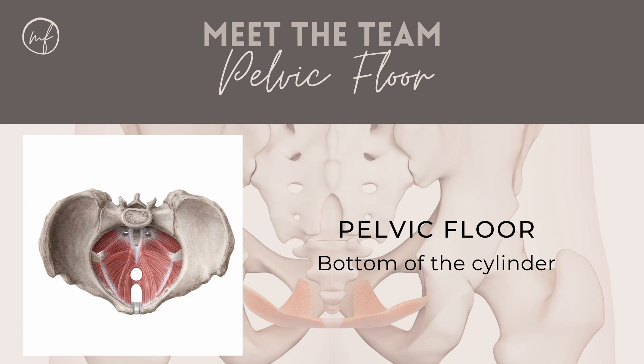That bottom of the cylinder, or our pelvic floor, is made up of nine muscles. The ones on the outside are our sphincter type muscles and they allow us to control the passage of urine, wind and faeces. Our deeper pelvic floor muscles, or the ones we can see in the picture on the left, are our hammock-like or supportive pelvic floor muscles. They support the pelvic organs like the bladder, the uterus and the bowel.